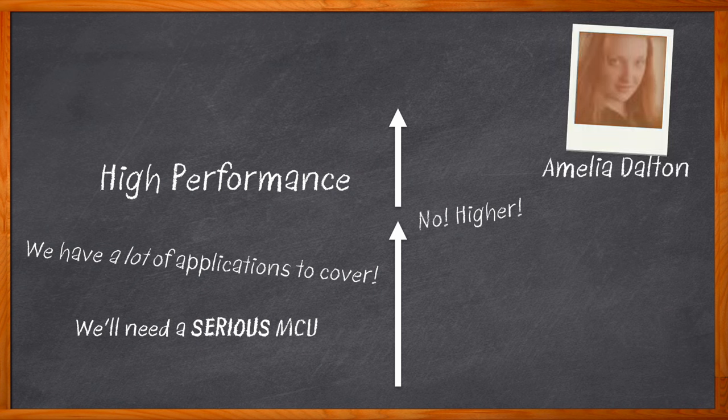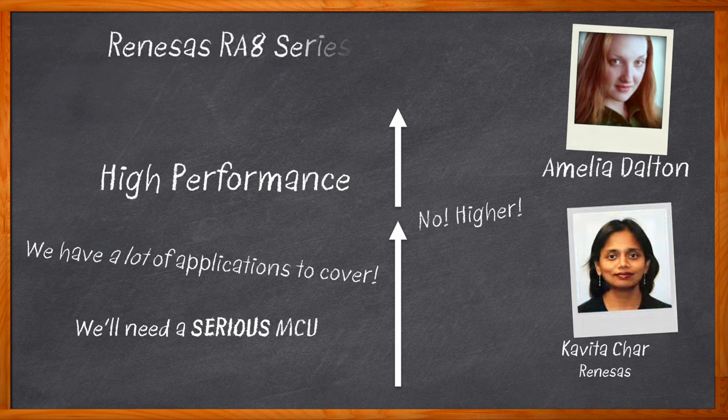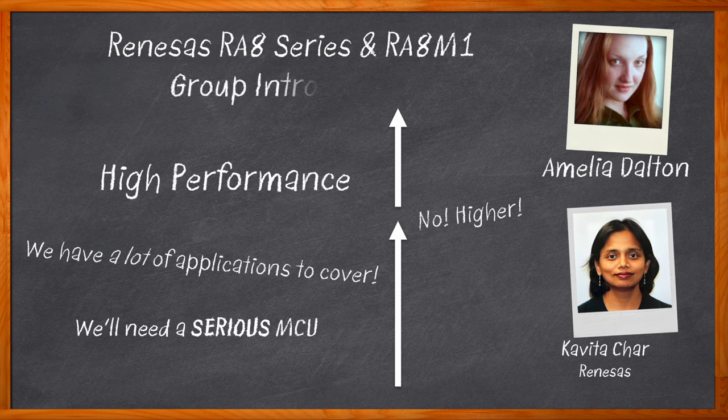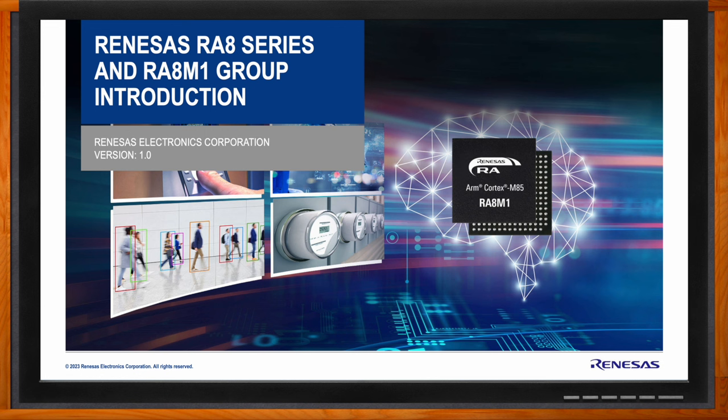Right here — with the Renesas RA8 series of MCUs. I'm Amelia Dalton, host of Chalk Talk. In this episode, Kavita Char from Renesas and I explore the first 32-bit MCUs based on the new ARM Cortex-M85 core, investigating how these new MCUs bridge the gap between MCUs and MPUs, the advanced security features, and how you can get started using the RA8 series in your next design.